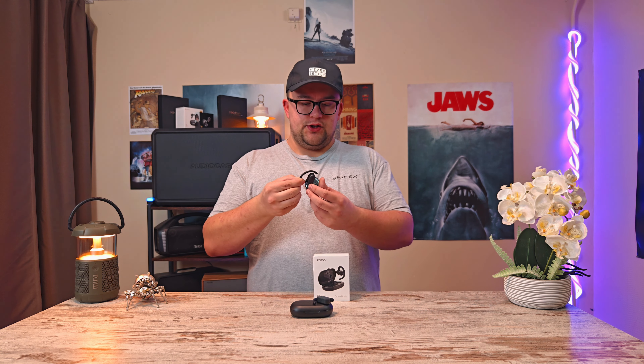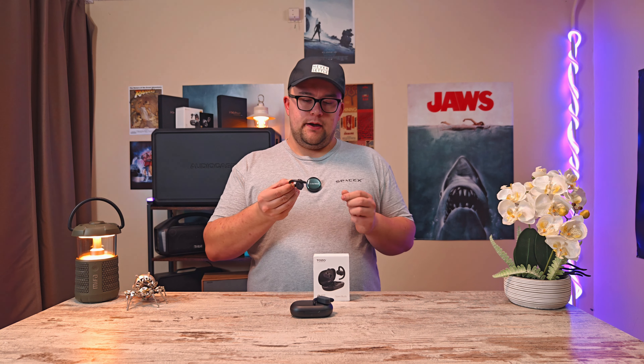Today I want to talk about the Toso Open Buds. These are pretty cool because they don't go inside your ears — they are kind of hovering on your ears. Their design is pretty cool; they can be adjusted. They have a pretty big driver, and with this driver you do even get some bass performance.